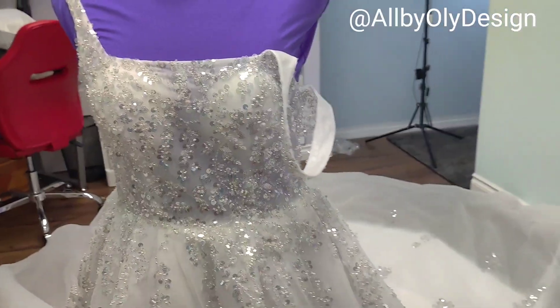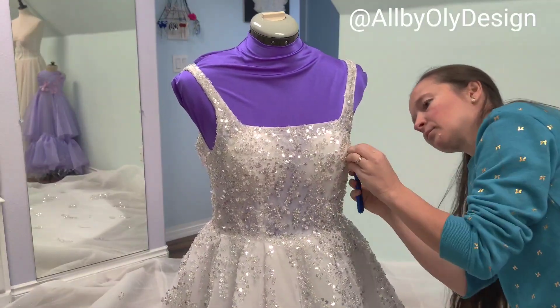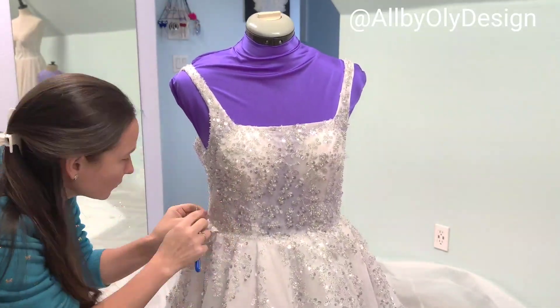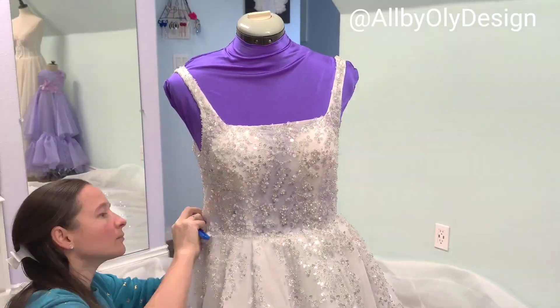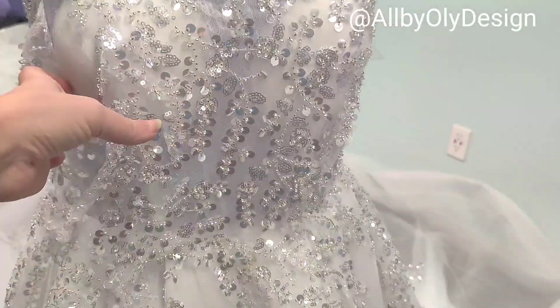Removing the sequins from this part was not easy — they were sewn with fishing line, which is a very thin clear line. You have to be very careful when removing it so you don't ruin the fabric underneath.